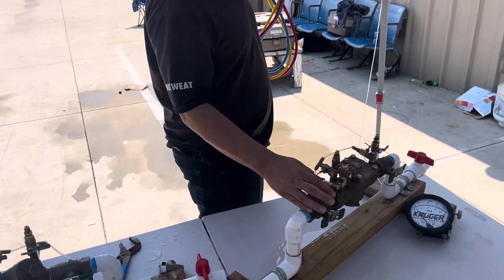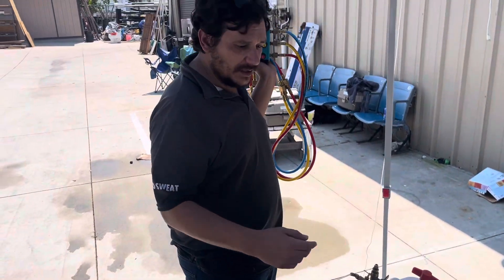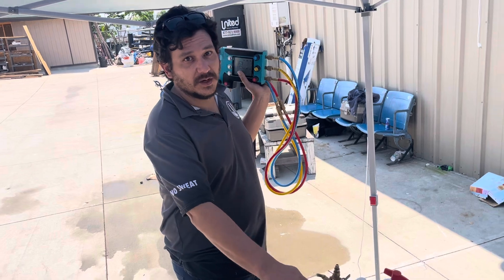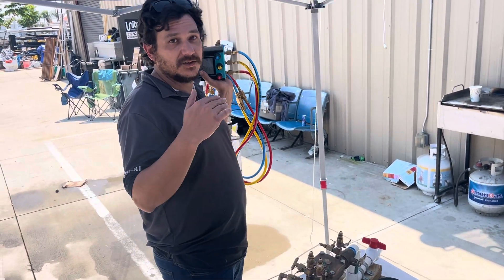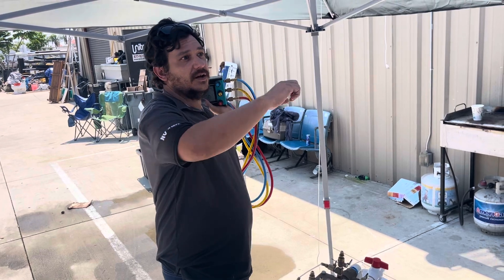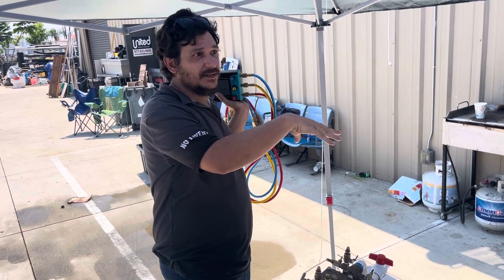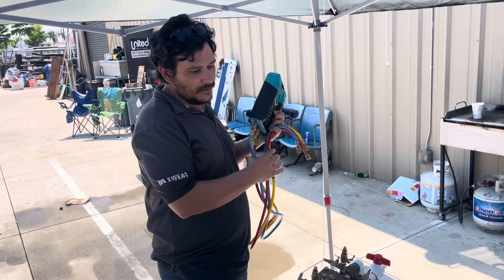We're going to start with our differential to confirm that we have a differential. Then we're going to check our relief valve opening point, then do a back pressure test, then take our static differential for check one. I like to think of it as a little story: we go up a hill, we close the shutoff, we come down the hill, we mix, then we do B-CORE, and then we're only two steps away. That's how I remember it.